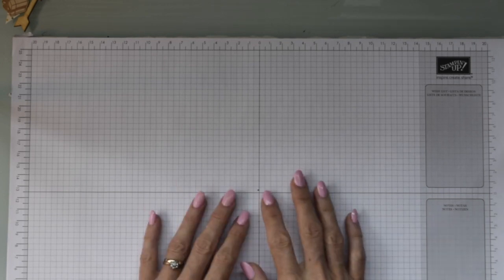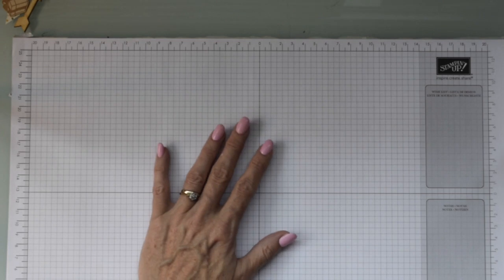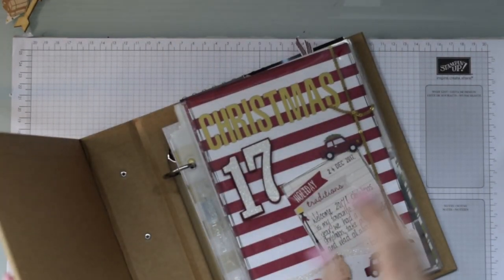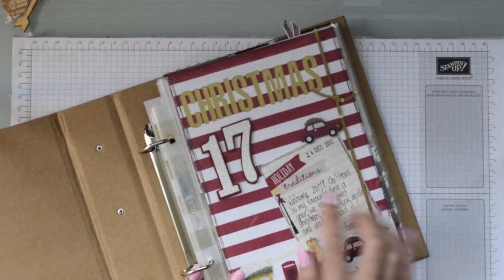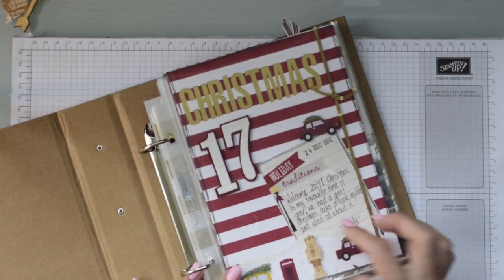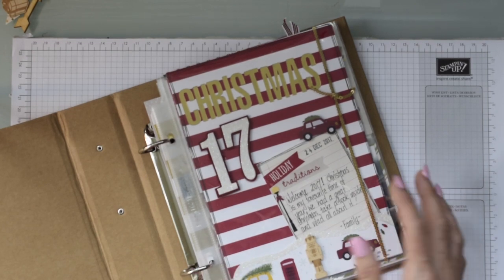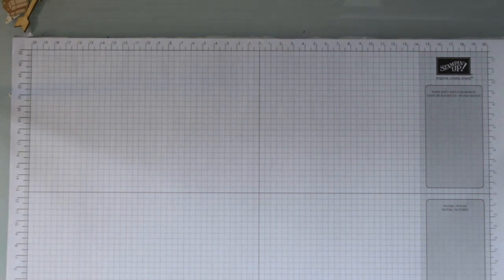Hi everyone, welcome back to Jackie's Creative Lifestyle. I've decided to showcase something a little different about Stamping Up, and that is Memories and More. This year I'm going to include videos of what I do with my memory keeping. I've had lots of occasions over Christmas, so I'd like to get all those into a book and an album, and this is what I've started with.